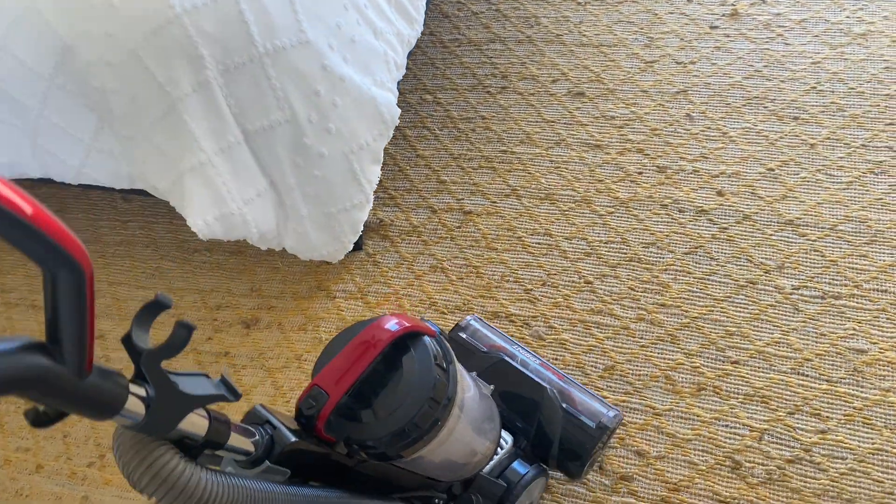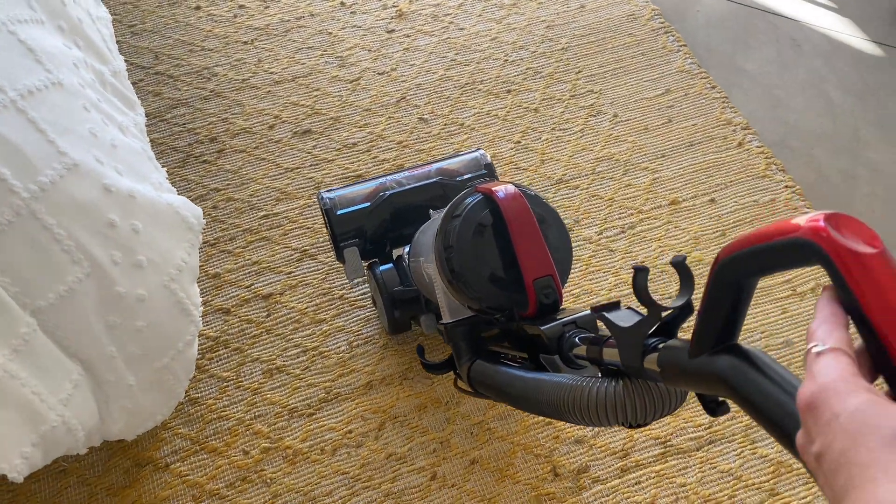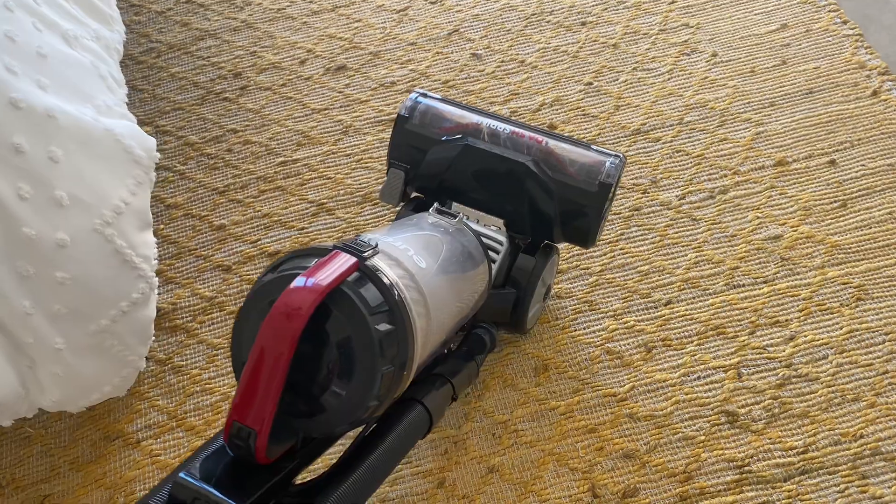What makes this super awesome is that it has swivel steering, making it super easy to maneuver around. Perfect for those hard to reach places.